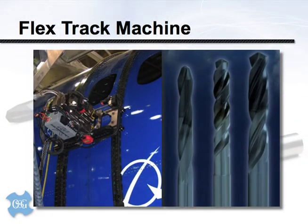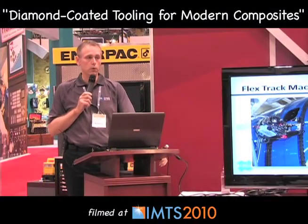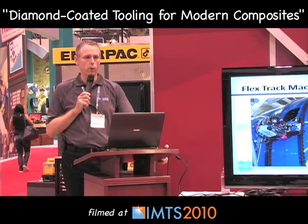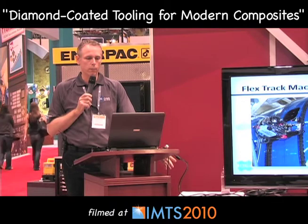The next production method is a fascinating machine — the flex track machine. Essentially a computer-controlled CNC drilling machine that moves itself around a fuselage and puts holes in predetermined locations. Pretty high-tech stuff, with good rigidity and good control over feeds and speeds. Now we can start to employ whatever type of design our imaginations come up with.